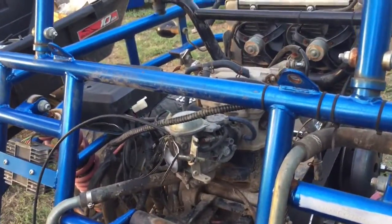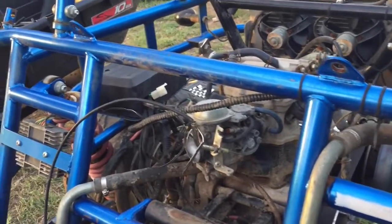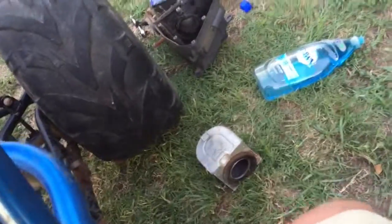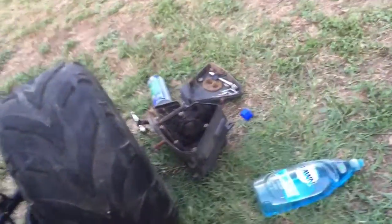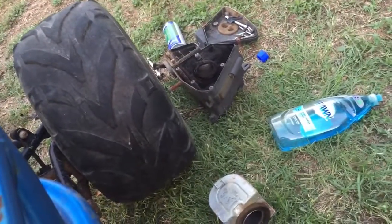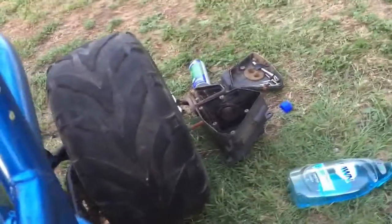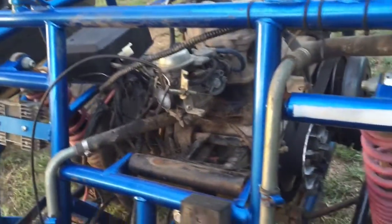I'm just gonna clean up the air filter with some soap and water and clean the air filter housing, then bolt everything back together. I'm probably not gonna get to the carburetor for a while, so I'll go ahead and reassemble everything for now.